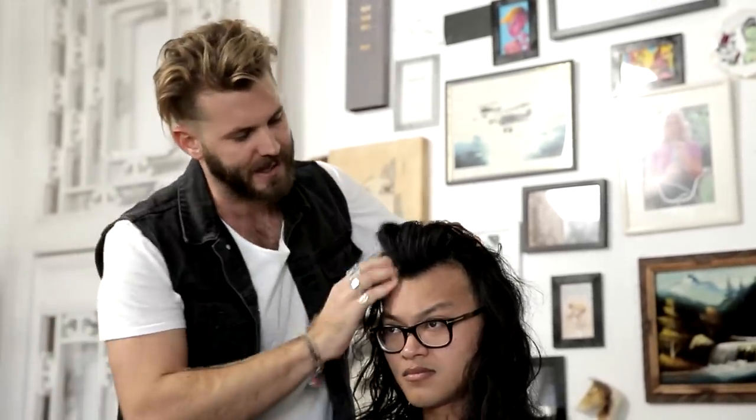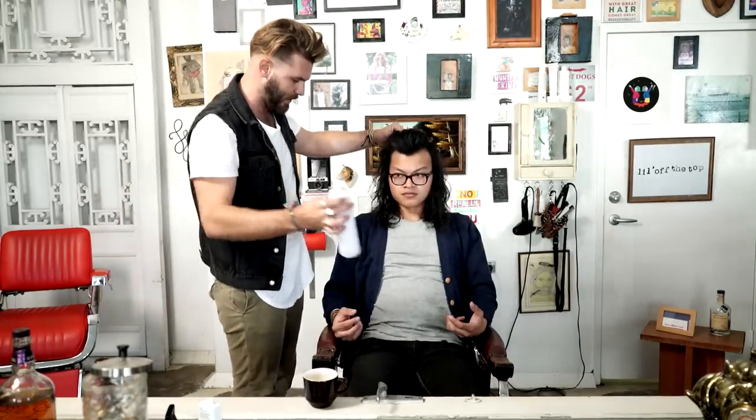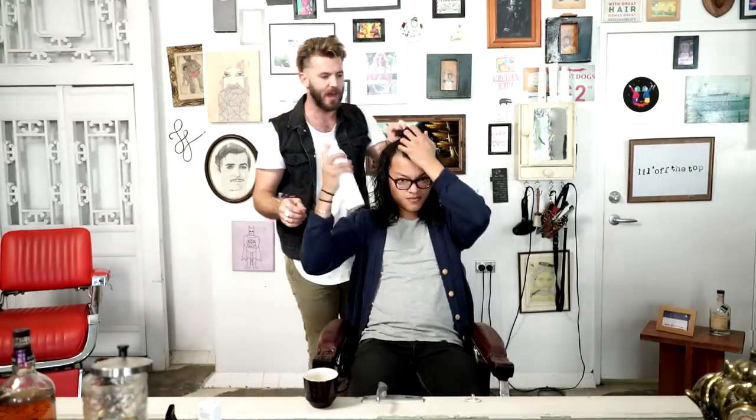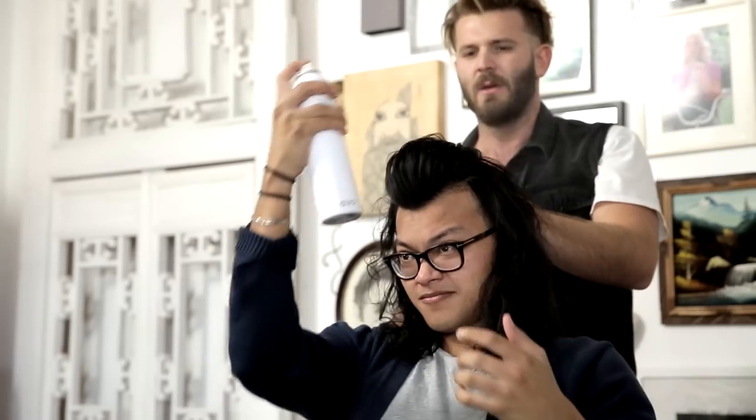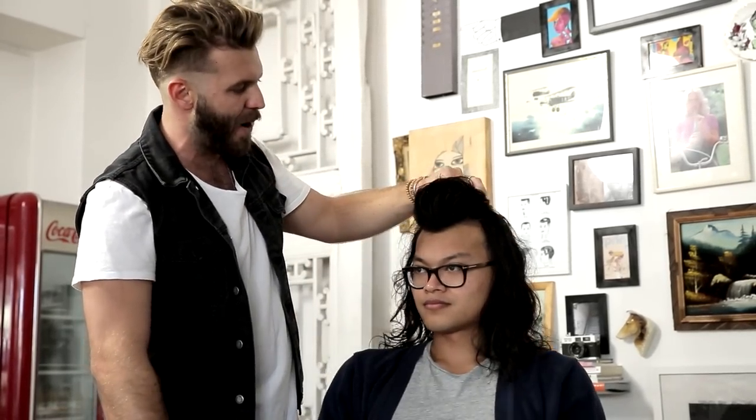Once you get it sitting how you want it, grab the spray — 30 centimetres away — and just spray it in and hold it into place. You can go heavy with it. Most hairsprays will go onto the hair wet — let it dry. And as we let go, it shall stay in place.